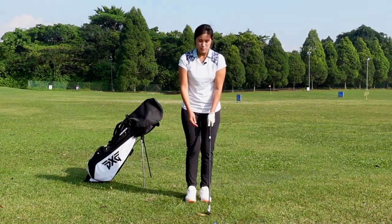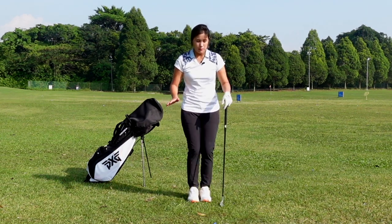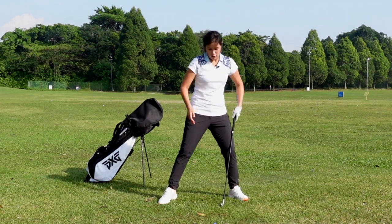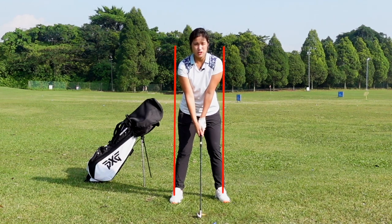We do not want the stance to be a little bit too small. If the stance is too small, you sometimes get a little bit unstable, and it's also hard to turn. And if your stance is too wide, it will be even harder to turn. So about shoulder width will be just nice.